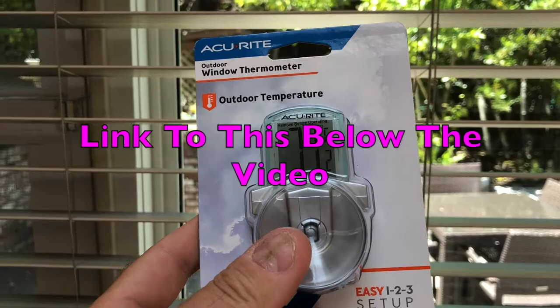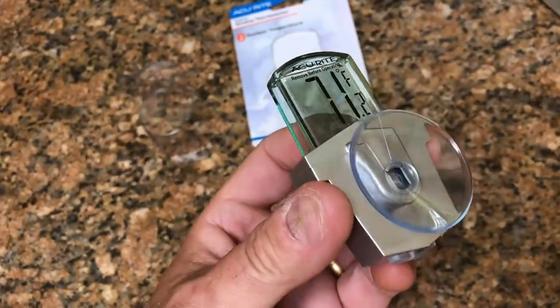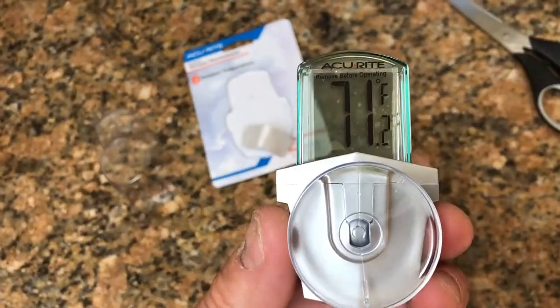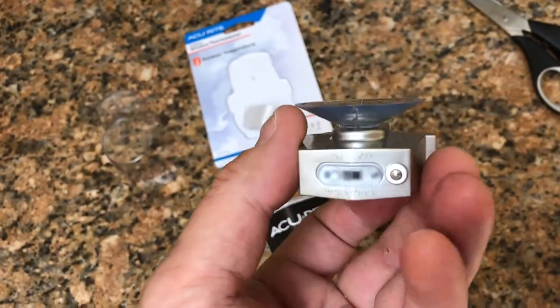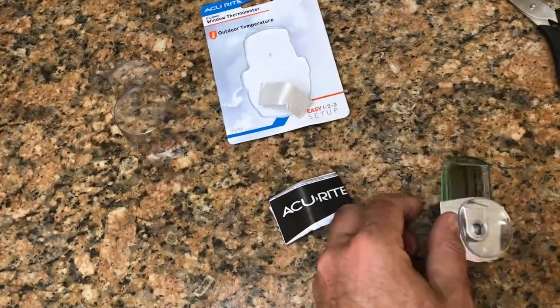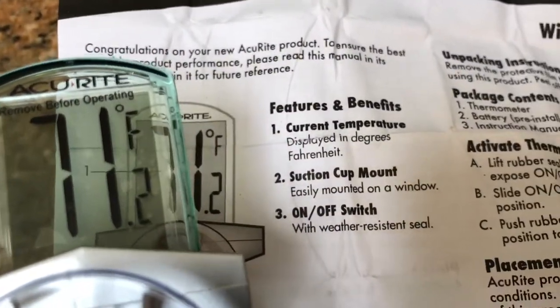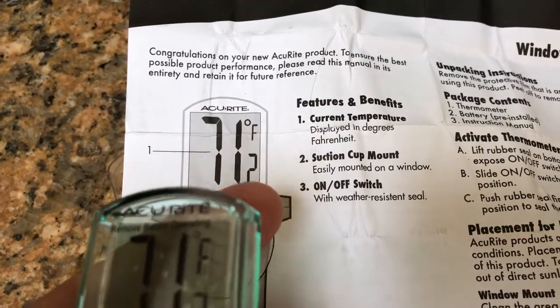There's a link to it on Amazon below this video. We've got a rubber sucker on there which should be able to stick onto pretty much any surface, certainly glass. It's displaying the temperature — there's obviously a peel-off sticker which I'm going to peel off in a second. There's a simple on-off switch on the bottom. The Accurate features: one for the current temperature, two for the suction cup mount, and three for the on-off switch.